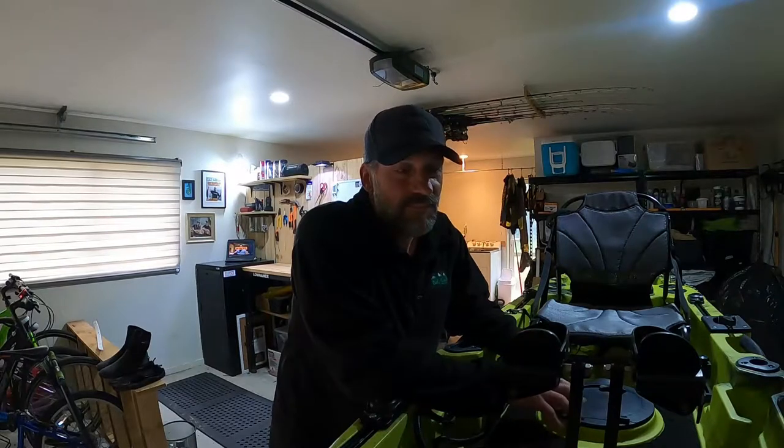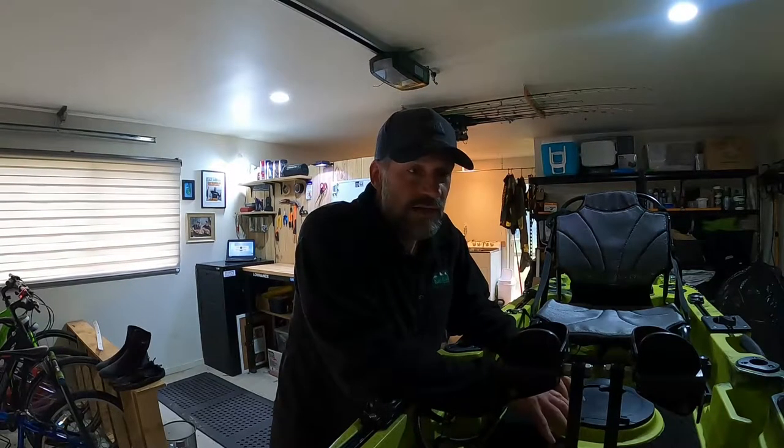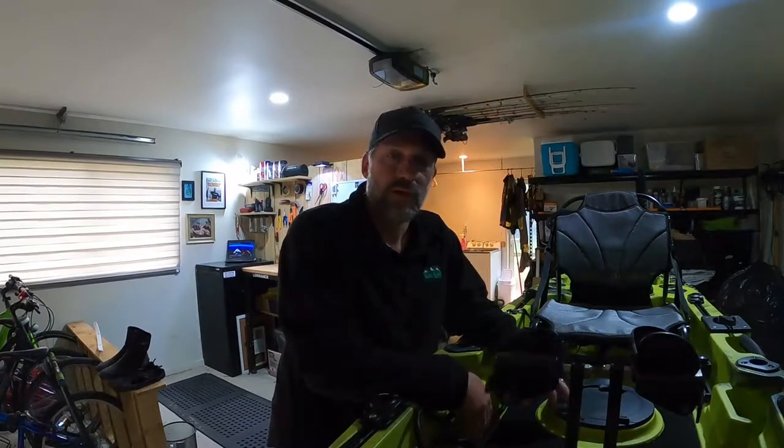Hey guys, I've owned the Nova Kayak for about a year and a half now and in that time I've come up with a couple of tricks to make it a little bit more durable when out in the water. Specifically on the kayak, one of the things I've made quite a few changes to — to make it a lot more strong and reliable — is the pedals, and today I'm going to be sharing some of those things with you.